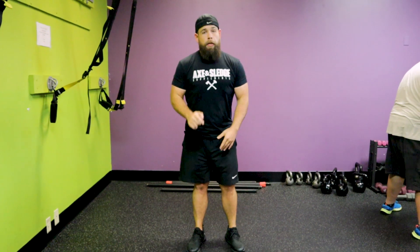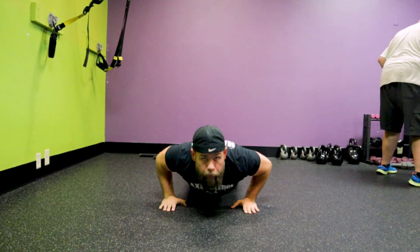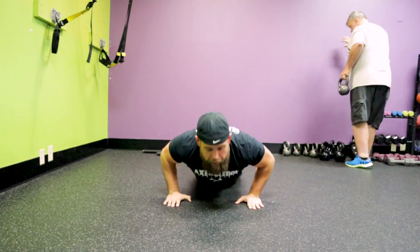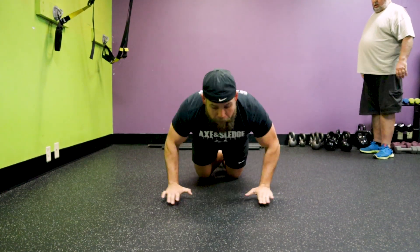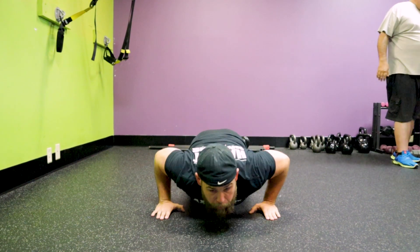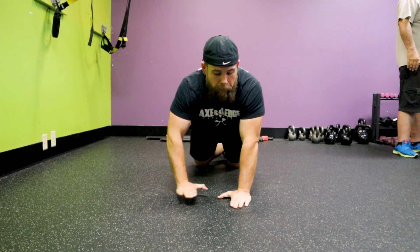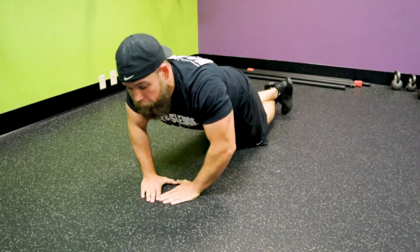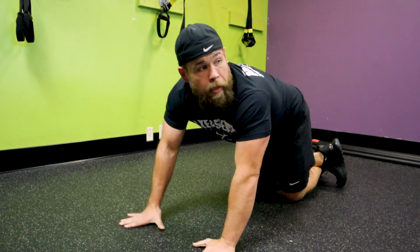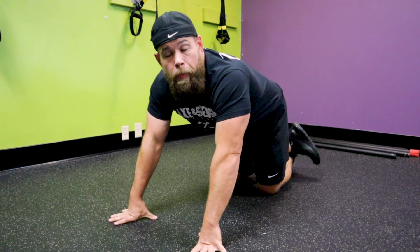As soon as you're done with the 25 jumping jacks, you're going to drop down and do push-ups. This is going to help with your upper body strength, your posture, and your shoulder health — it's just an overall great bodyweight exercise. If you can't do a push-up with your full body weight, do the assistive style on your knees. You'll need to put your arms out a little further, but get used to coming down and lifting your upper body up. You can also bring your arms in closer to put more focus on your triceps, or elevate your feet on a chair for a decline push-up.